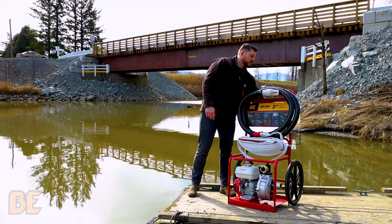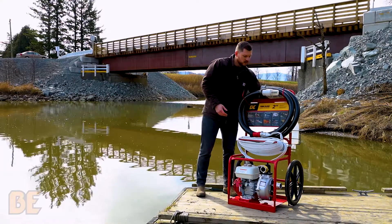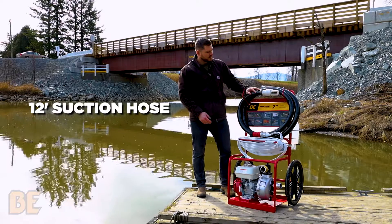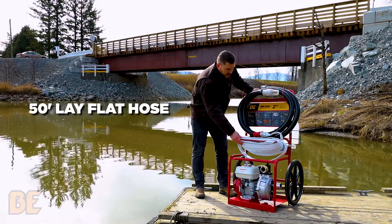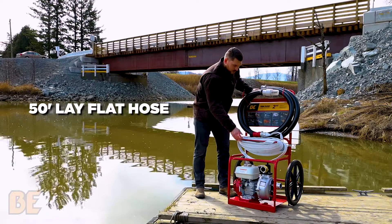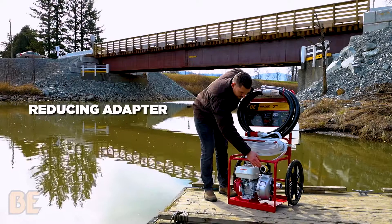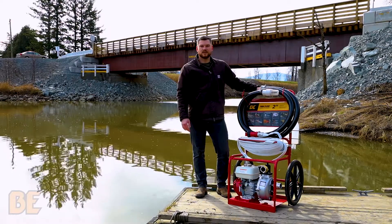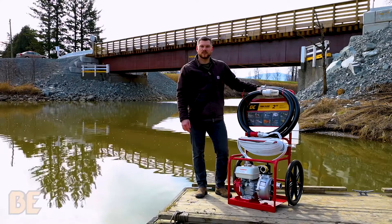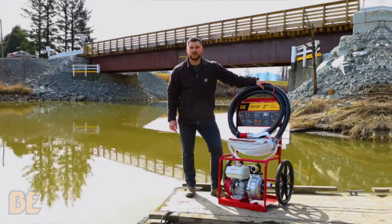This unit includes a priming jug, a 12-foot suction hose, foot valve, 50-foot lay-flat high-pressure discharge hose, a high-pressure spray nozzle, and a reducing adapter. The typical applications for a pump like this would be irrigation systems or fire suppression systems. Today we're going to walk through the start-up procedure of our portable 2-inch high-pressure pump.